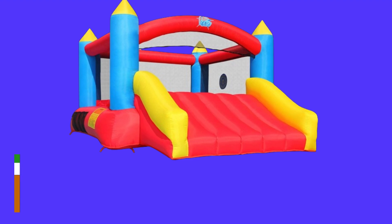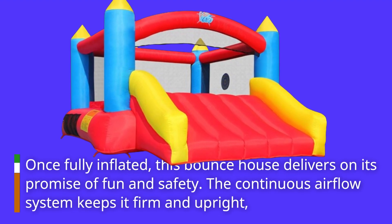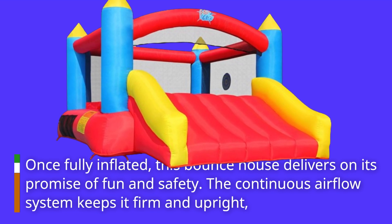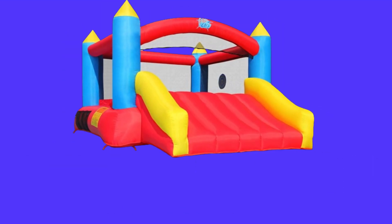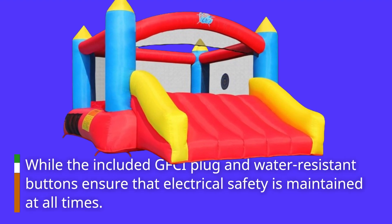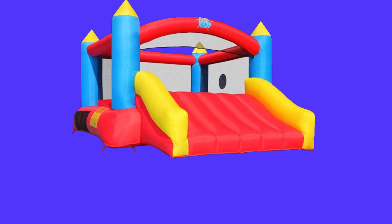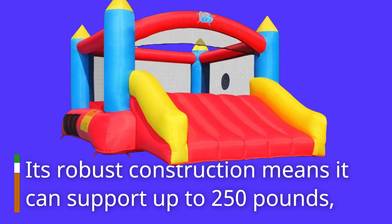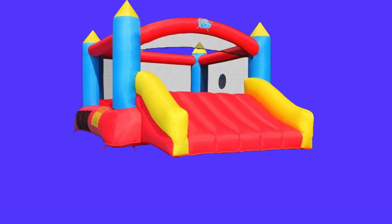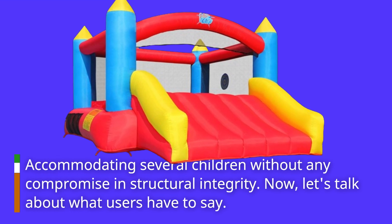Once fully inflated, this bounce house delivers on its promise of fun and safety. The continuous airflow system keeps it firm and upright, while the included GFCI plug and water-resistant buttons ensure that electrical safety is maintained at all times. Its robust construction means it can support up to 250 pounds, accommodating several children without any compromise in structural integrity.